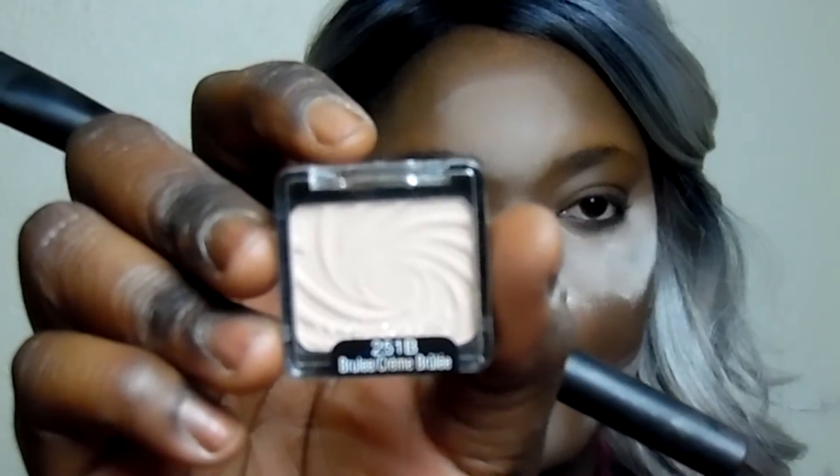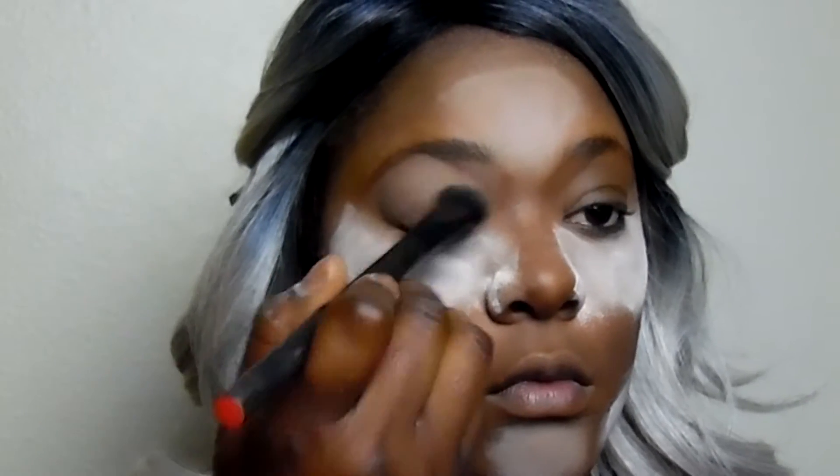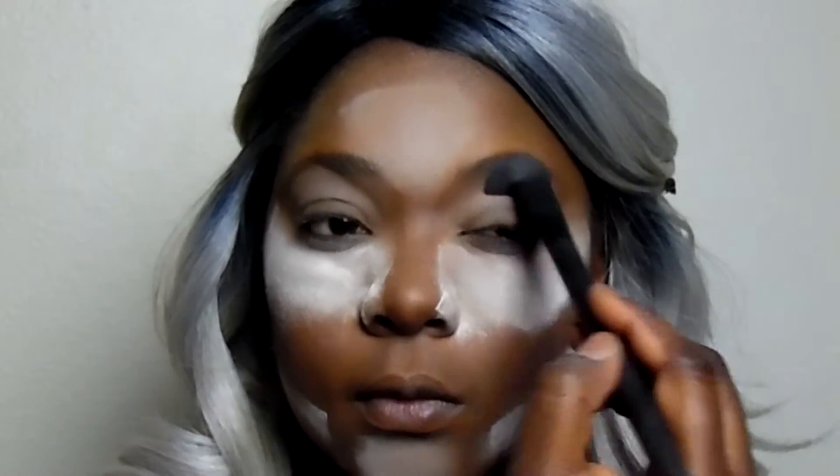To create the base for my eyeshadow I'm going to be using Wet n Wild's Brulee shade and my fluffy NARS eyeshadow brush. I did put down that Milani eyeshadow primer, but I like to coat my eyelid with a lot of lighter shadow so I can build on top of it.